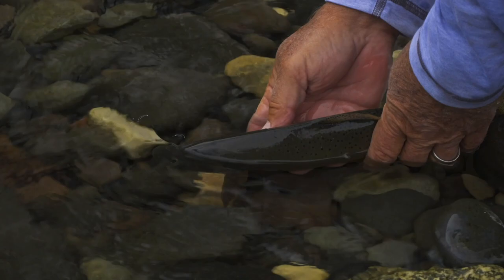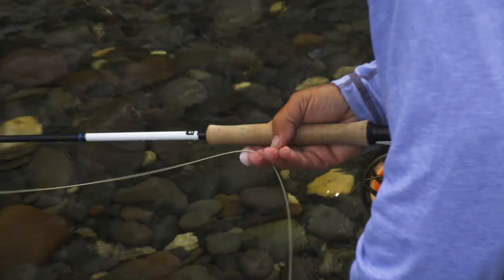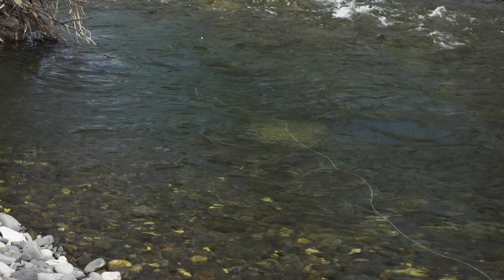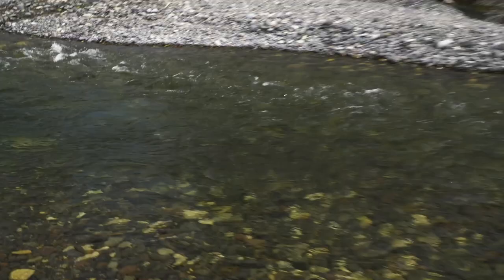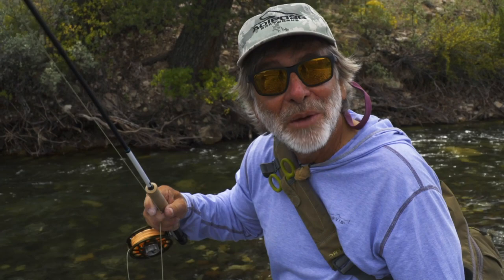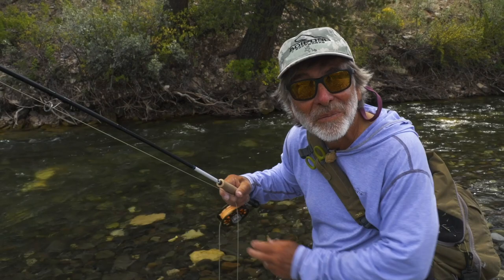There's a fish on the nymph, finally! I knew there had to be fish down there feeding on nymphs, so I put on a bigger, slightly heavier nymph — because this pool is pretty deep, I needed to get down to the bottom. That bigger nymph did work where the little zebra midge didn't work well for me. I think I'll keep sticking to this for a while.